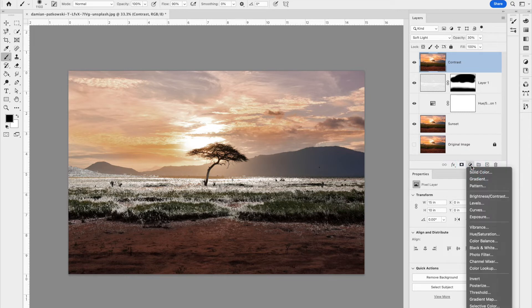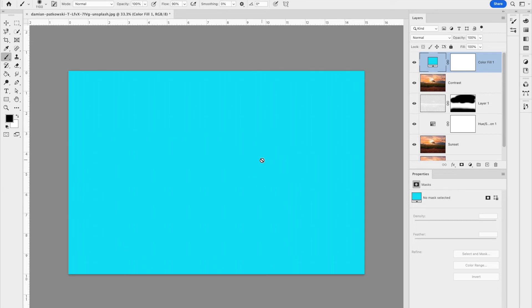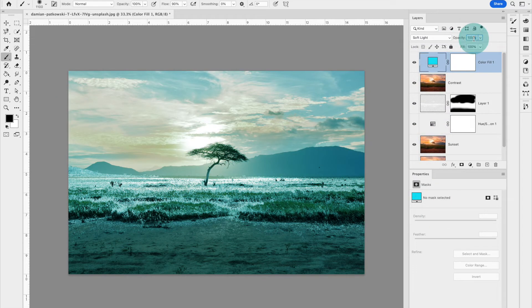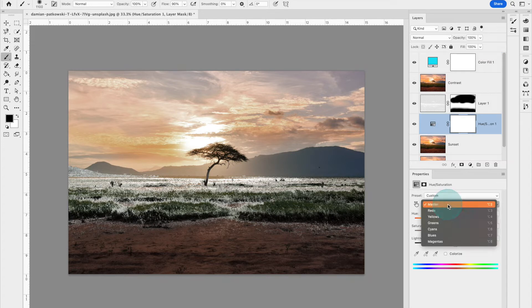Next, add a Solid Color adjustment layer by clicking the black-and-white cookie icon at the bottom of the layers panel and choosing Solid Color. Make it a bright cyan color — this gives the image a slight blue hue. Change the blending mode to Soft Light and take the opacity down to about 10%. You can adjust these percentages to whatever looks best for your image. I'll also go back into the hue/saturation and take the blues and reds down even more, and maybe the greens too.